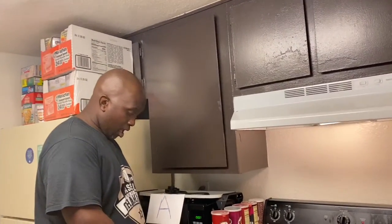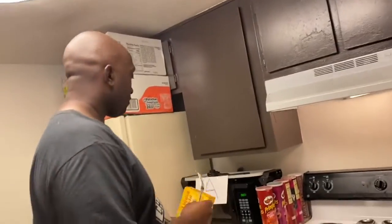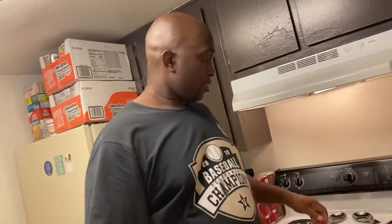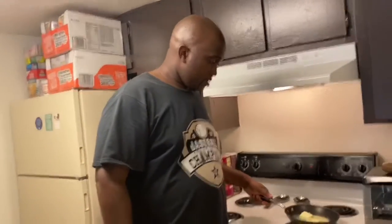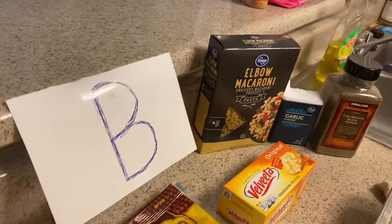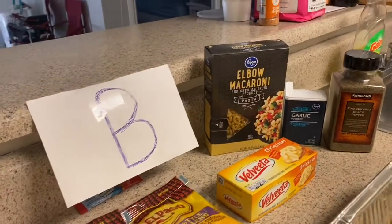We're both doing a simple mac and cheese — nothing professional. I'm doing basic elbow mac and cheese with cheese, seasoning, and elbow macaroni. My signature is I always put some cream of chicken in mine, so I'm going to put some cream of chicken in there. He's doing shells and cheese. I'm going to make sure mine is well seasoned so they'll know it's mine.